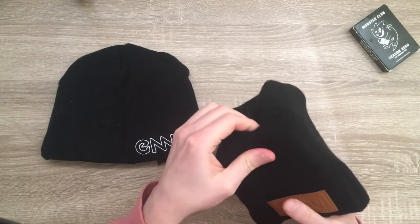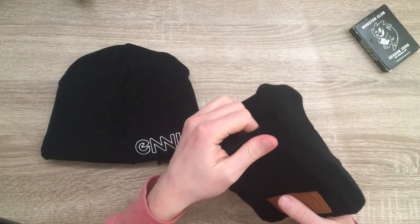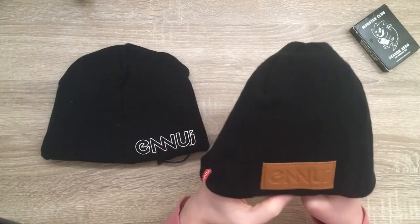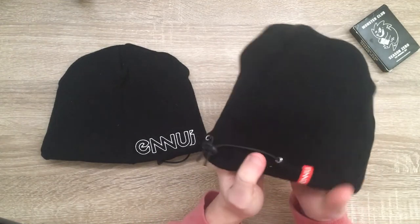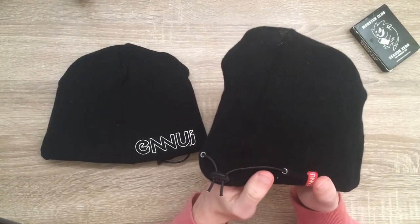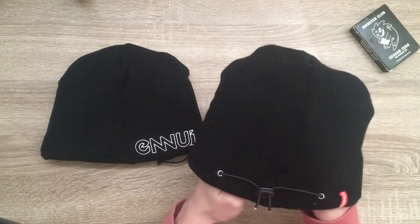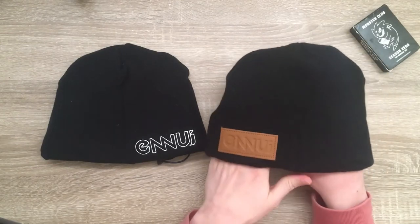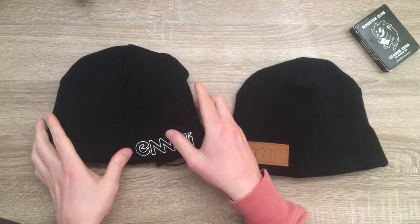And up top it's got a thinner high-density EVA padding. There are four separate plates of padding, a bit taller and wider than a passport, and it wraps around the head nicely. I wore this one at Bay66 in London and it was pretty well received.